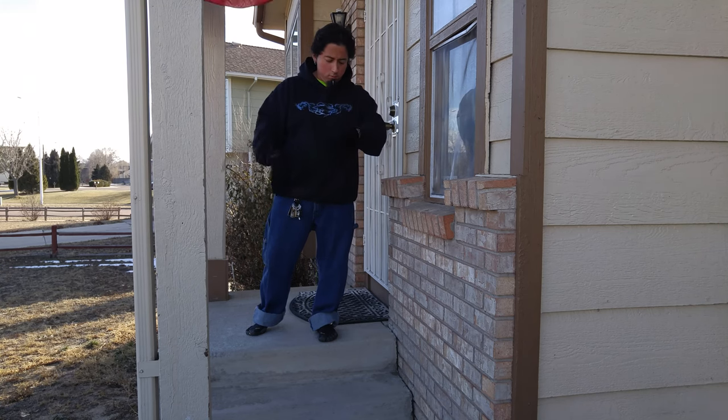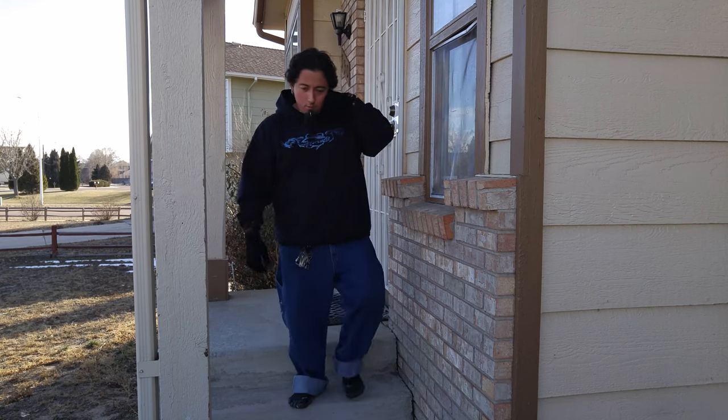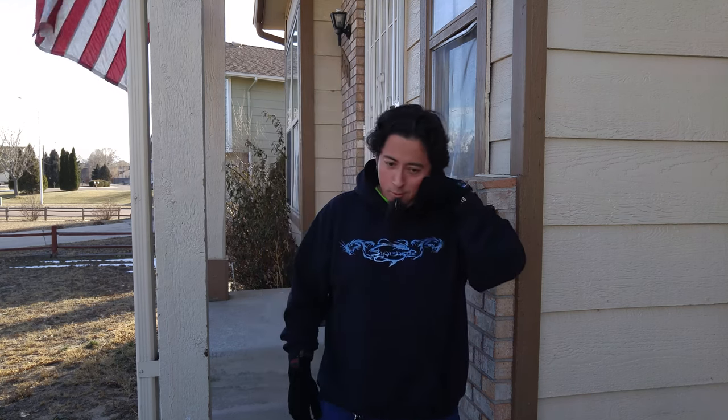Give me one second. Hello? Hi, how are you? Good, can I call you back in a minute? Alright, goodbye.